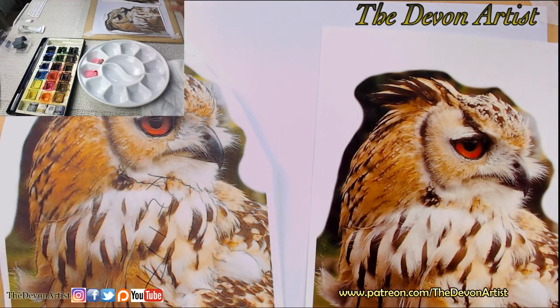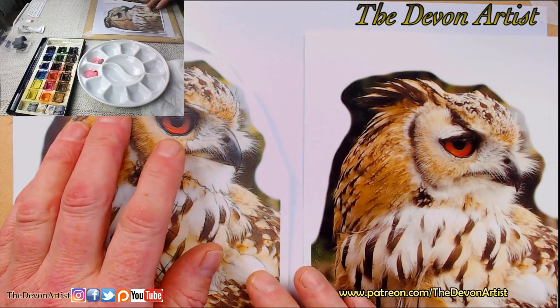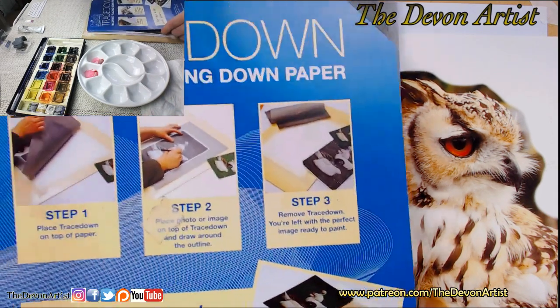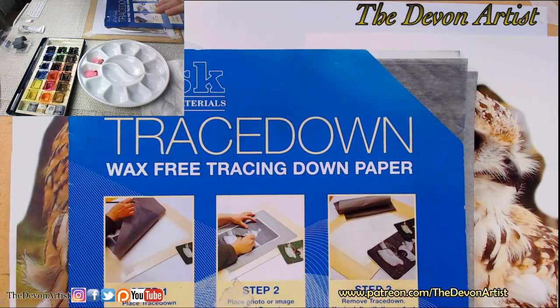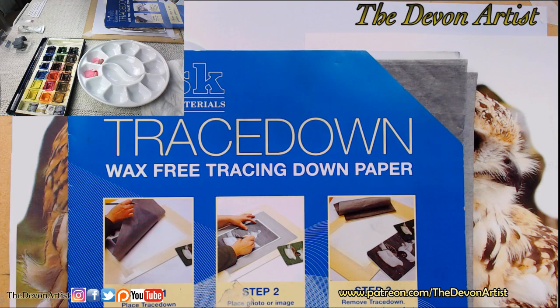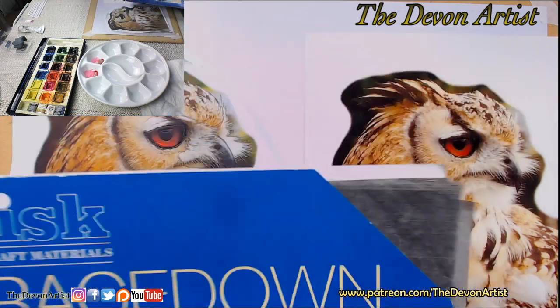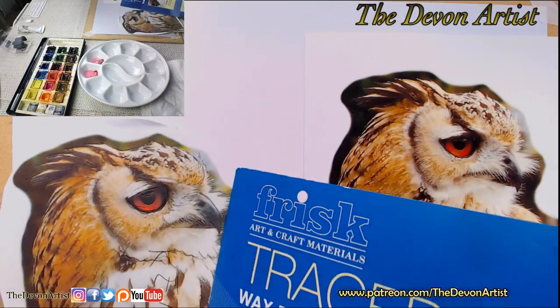So just for example, different techniques. We've got the trace-down paper method. This is one by Frisk - there are so many varieties on the market, so have a look around for graphite transfer paper. This is a quick way to get the image onto the paper, so if I just open that up a little bit.